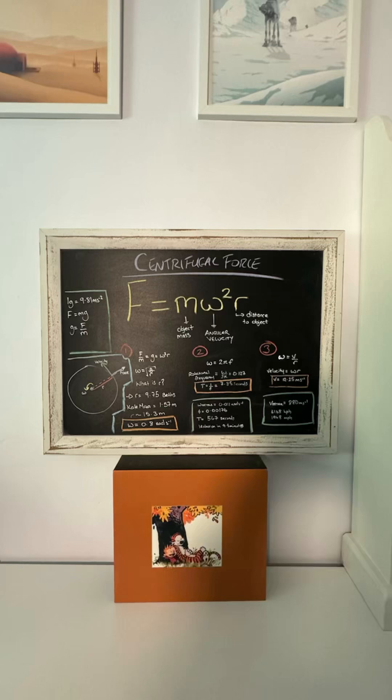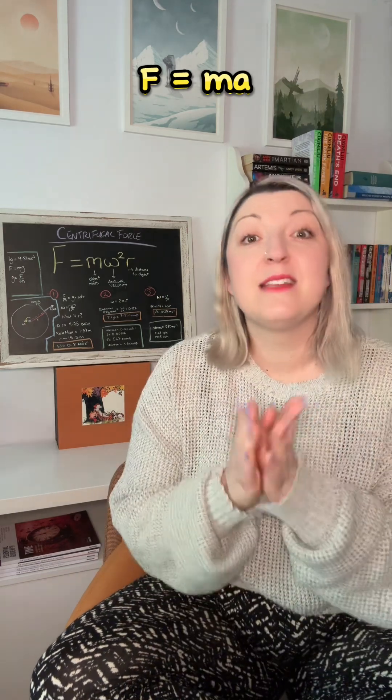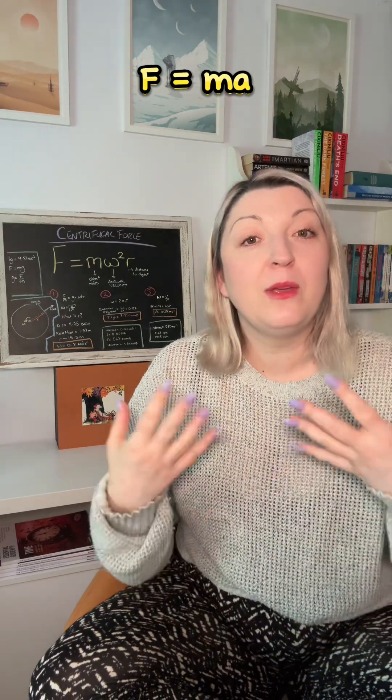In order to generate 1g of gravity, the module will have to rotate at a certain speed to maintain that feeling of force. We can look at the centrifugal force equation, which relates to the mass of the object, the angular velocity — the speed of its rotation — and the radius, which is the distance from the central axis point to where the object is. Since we want to imitate 1g, we use Newton's base equation F = ma, where a is the gravitational acceleration we feel here on Earth.